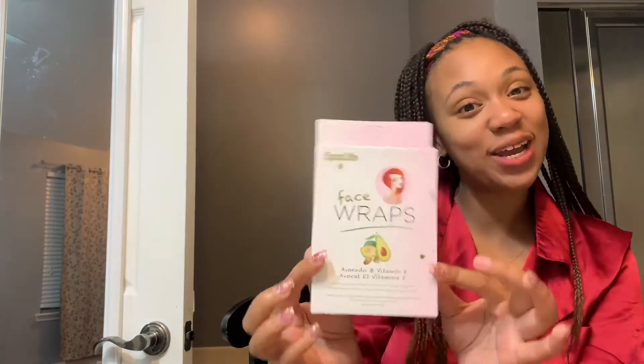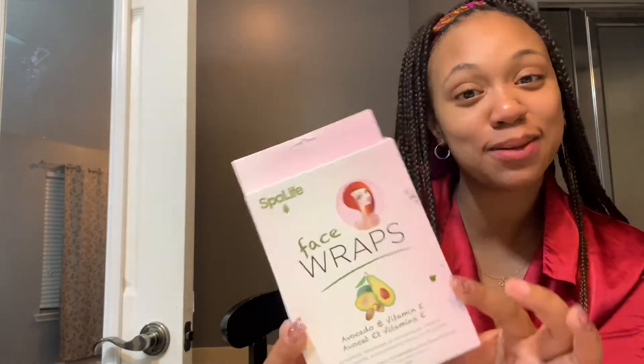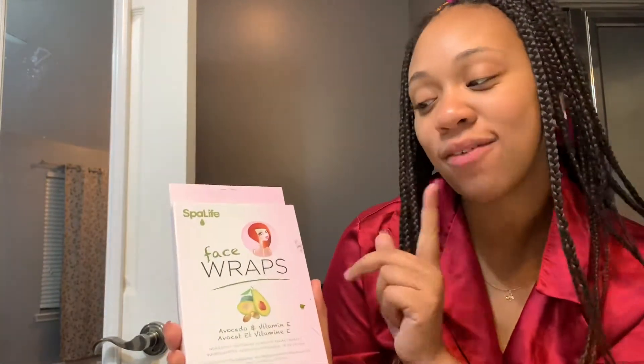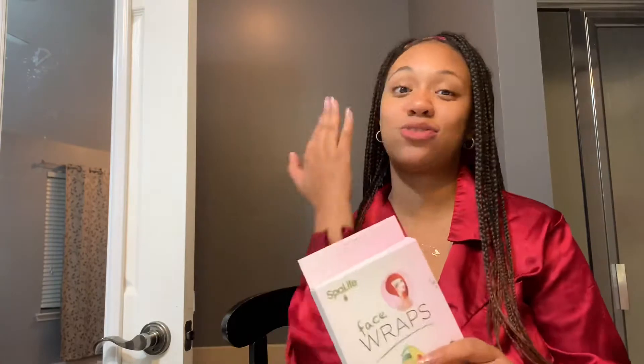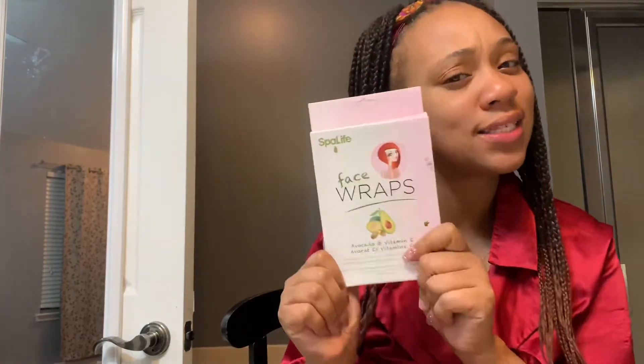Welcome back! As you can tell from the title, I found something really good in the dollar store — an avocado face wrap. You guys know I'm always finding amazing things in the dollar store, like face cleansers and face stuff.